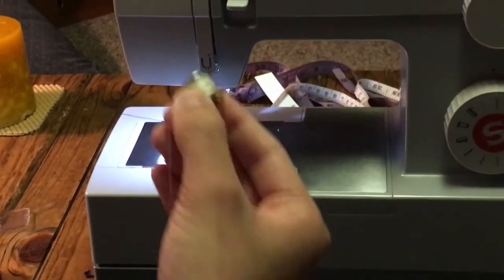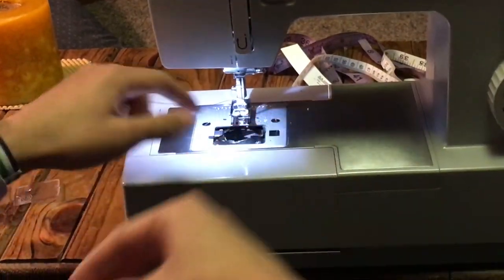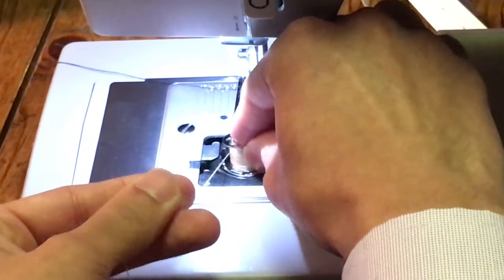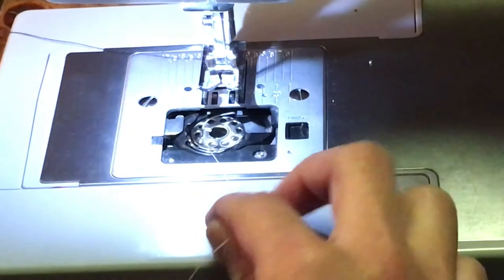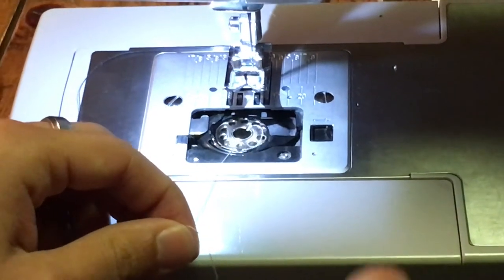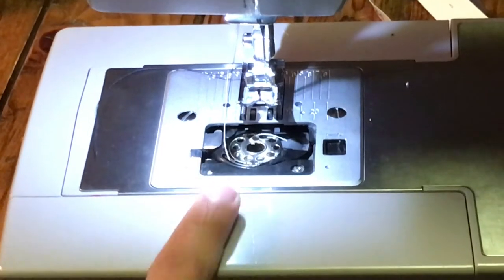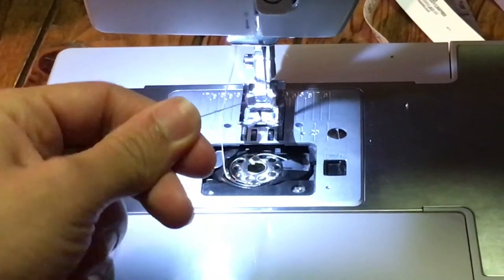I'm going to put the thread inward — if we can zoom in to this part, the thread should be facing counterclockwise. So I'm going to put the bobbin in like this. Then I'll pull the thread toward myself — there's a little crease over here, so I'm going to go around it, pull it to the left, and then pull it forward. The thread went around this little piece, so it was facing counterclockwise, I put it around that piece, and now the thread needs to face the opposite direction.